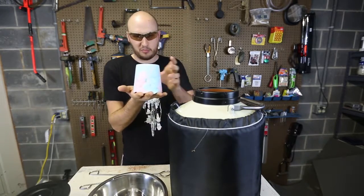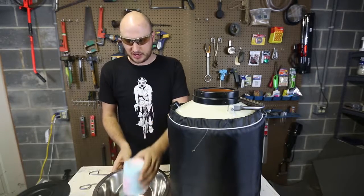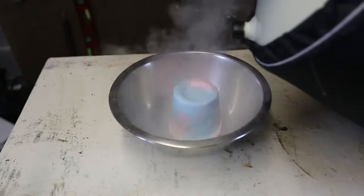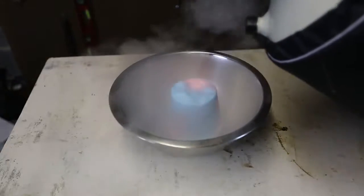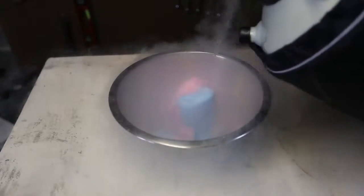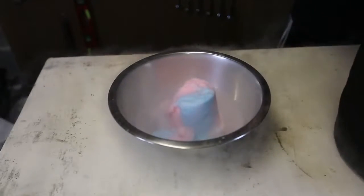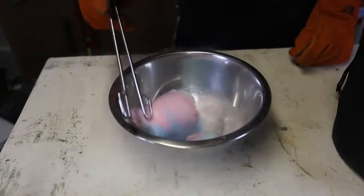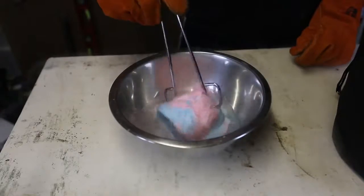Look at that. I'm just gonna pour all the liquid nitrogen on top of it. Let's see what happens. Right on top of it. I think that's enough. Then we're going to grab a spoon and just roll it around in the liquid nitrogen.